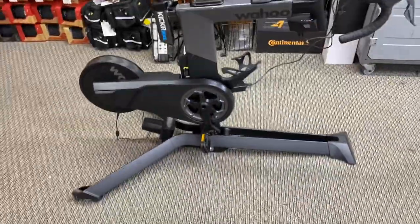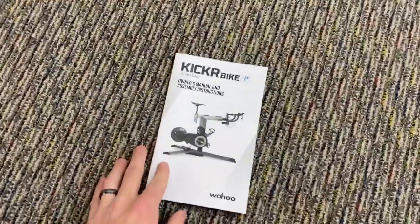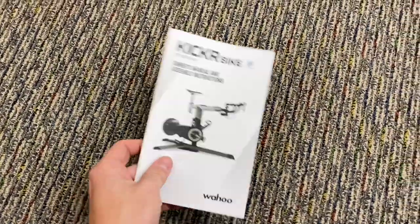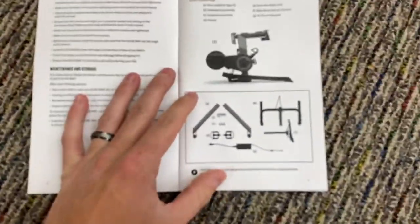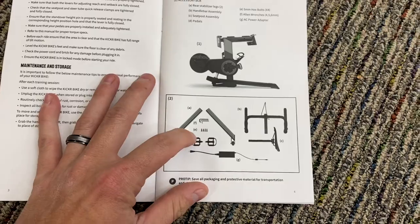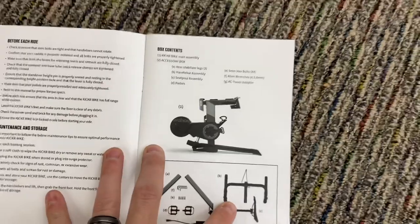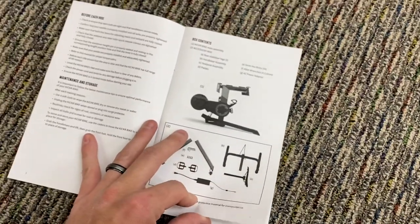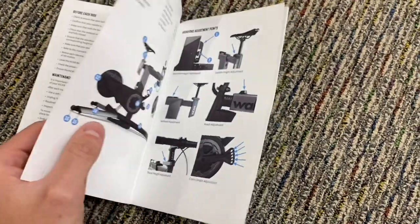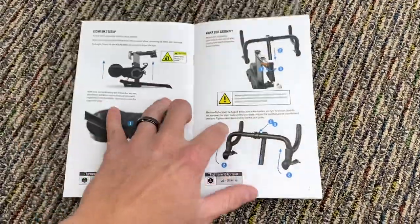I'll show you the owner's manual — the assembly is very easy. It's literally just this one orange manual, super simple step by step. Those are all the parts it comes with: two tools, only four bolts total, an AC plug-in, handlebar, and seat post — that's how the bike comes. It is a heavy box, so you'll need someone to help you get it into the house, but once it's in, it's very simple.